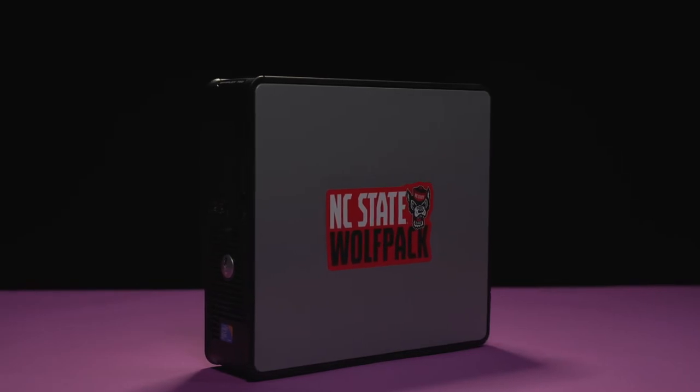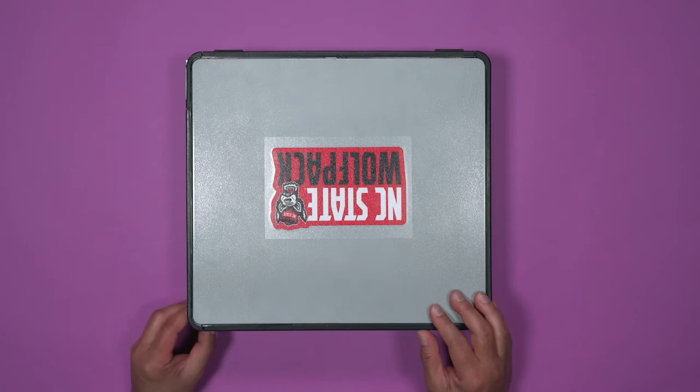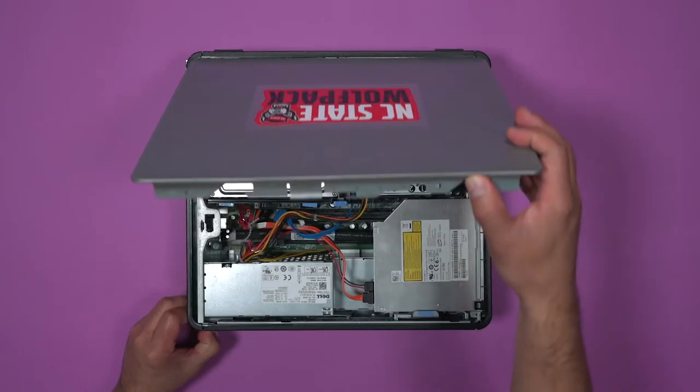Today, we are going to take apart and reassemble a computer. To remove the door, pull back on the slide lock on top of the box. The door should release, exposing the computer.